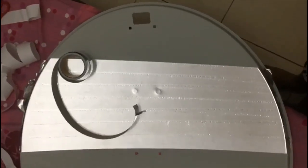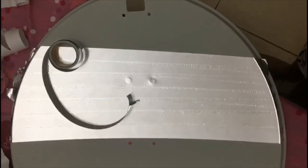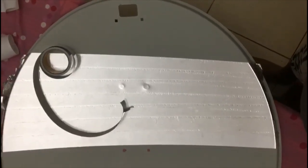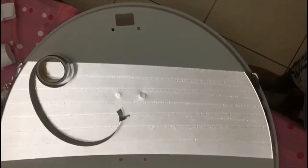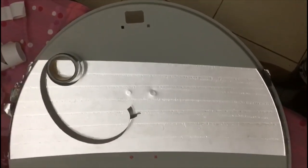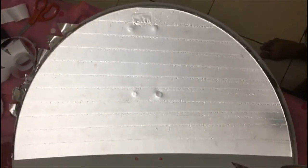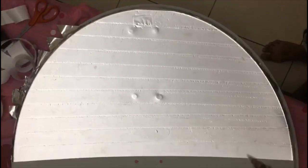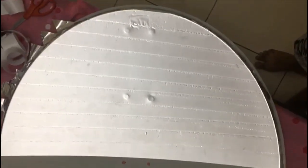I have pasted around 6 or 7 strips of the aluminium tape. But this is taking too much time — it's been already half an hour and I am able to paste only 7 lines. I filled almost half of the dish with the aluminium tape, and I just wanted to try to avoid the wrinkles in the aluminium tape.